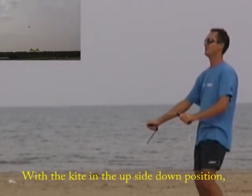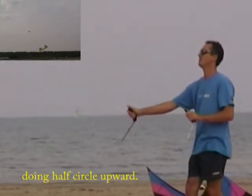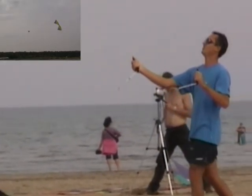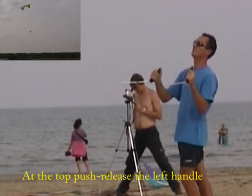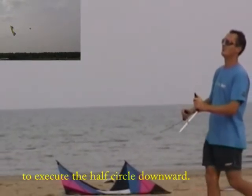With the kite in the upside down position, pull the left handle and walk backward doing half circle upward. At the top, push release the left handle and make some steps forward to execute the half circle downward.